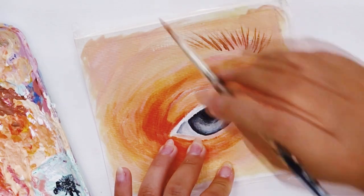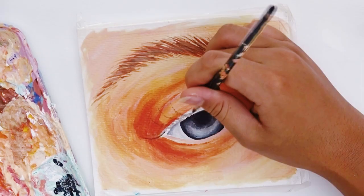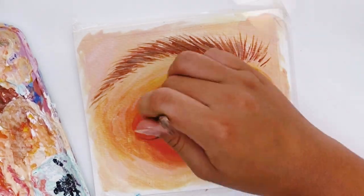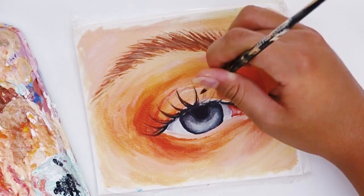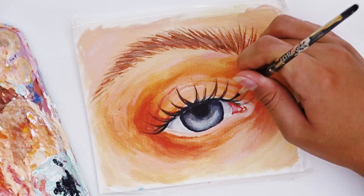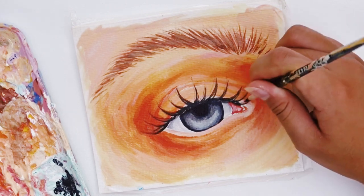Without feeling guilty that I'm painting the same things over and over again — for example, I like to use pink, yellow, and purple, and I like flowers and feminine aesthetics. So I just keep painting that without feeling guilty. Just paint what you like, paint what makes you happy, and that'll help you develop your style.